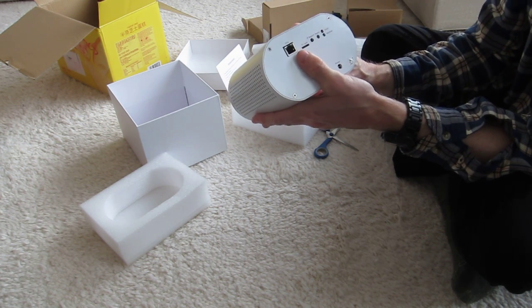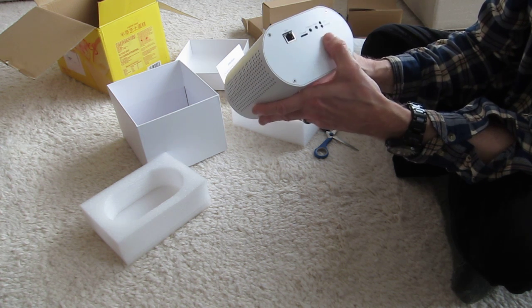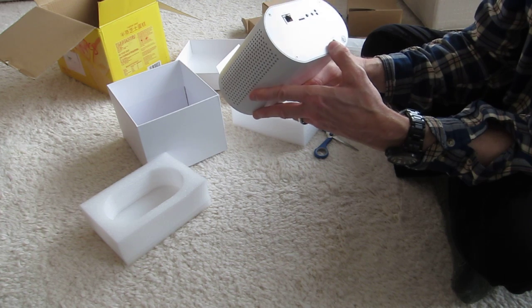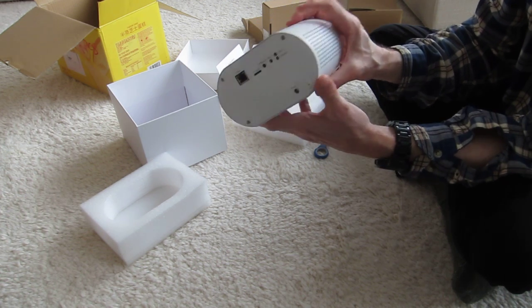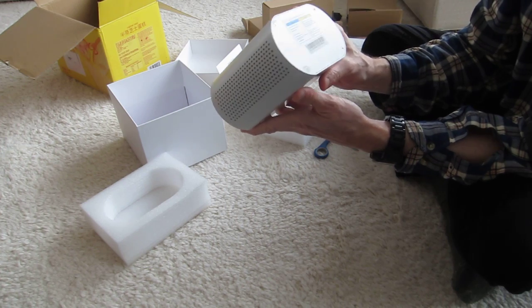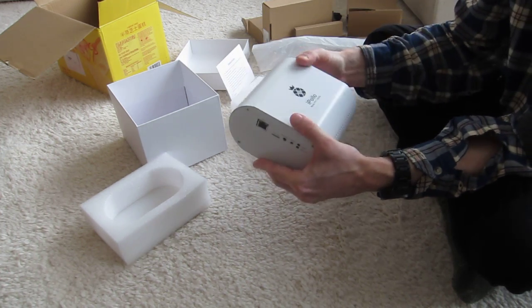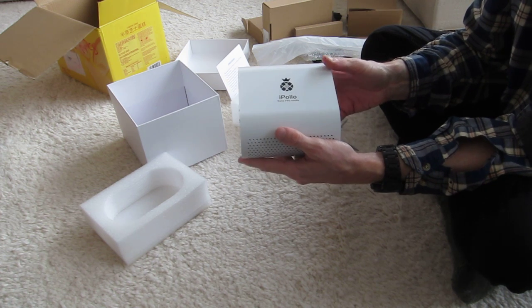We see an ethernet port on the back, card slot, IP report, reset, fold and normal. Power connects here. And some specs on the back. That's it for now, and we'll try to set it up later.